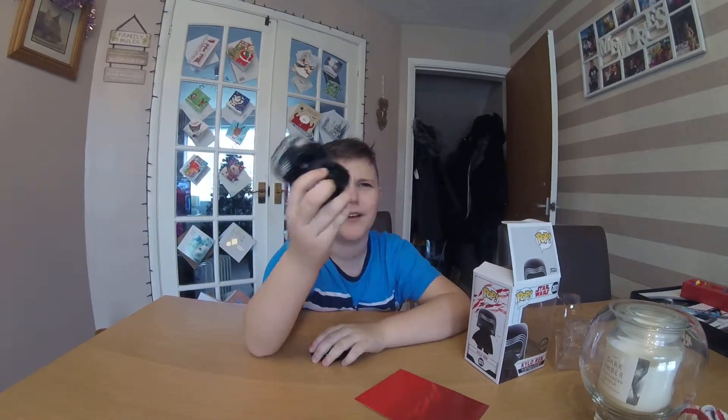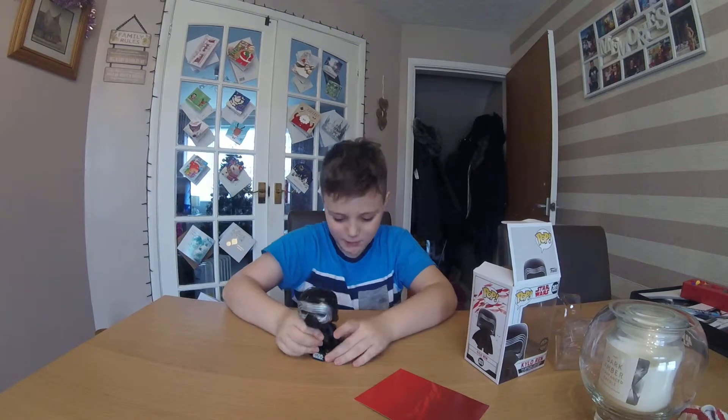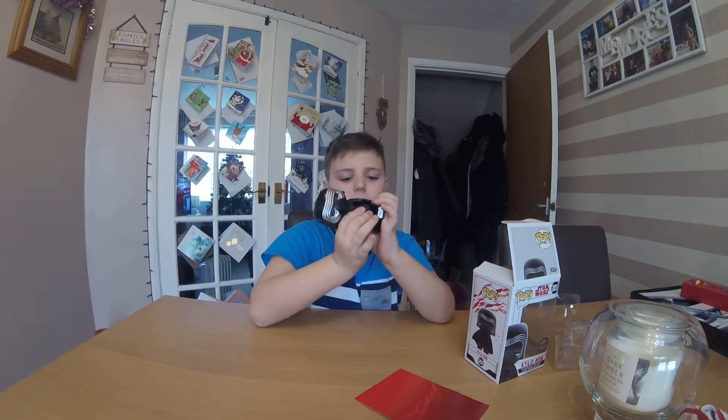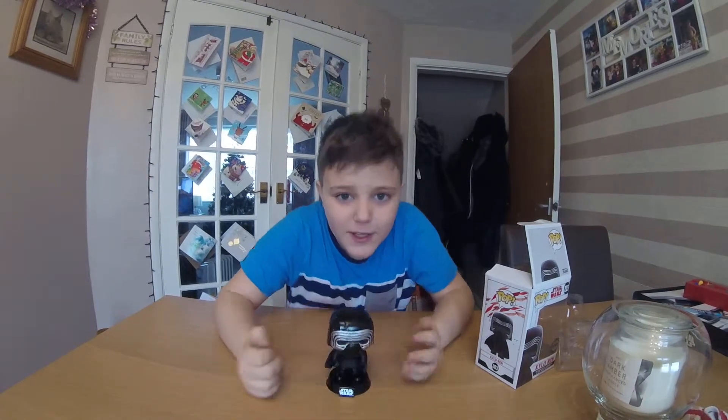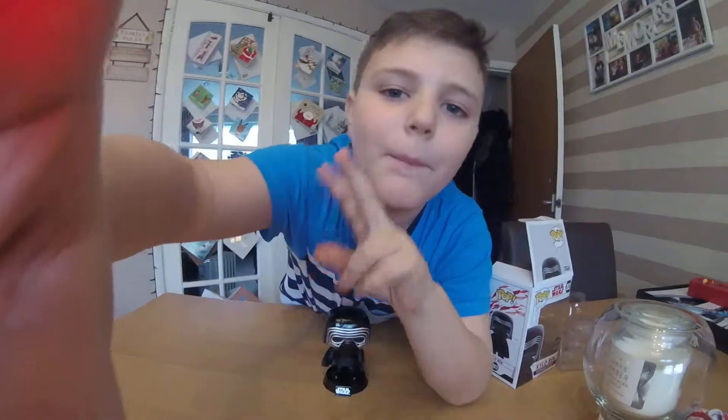Make sure to subscribe if you are new around here and make sure to like this video if you liked this Funko pop. Smash the like button and subscribe! If you watched all the way through you are a legend, and if you subscribe right now you are still a legend. Thank you for watching and I will see you later — peace!